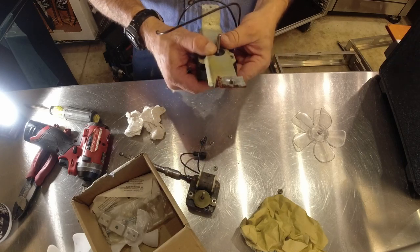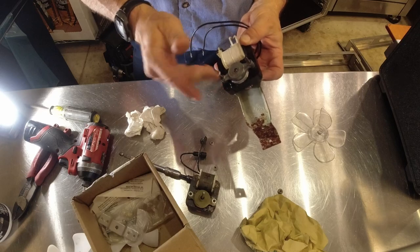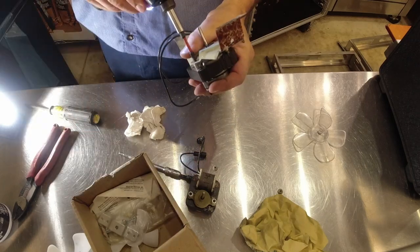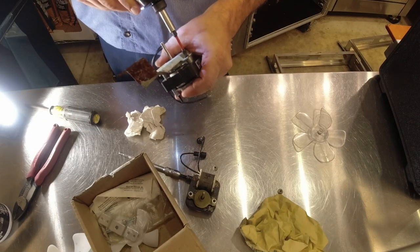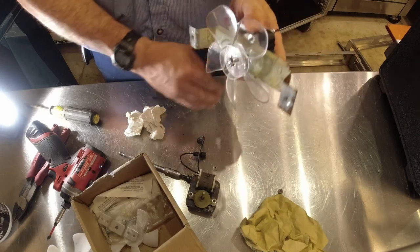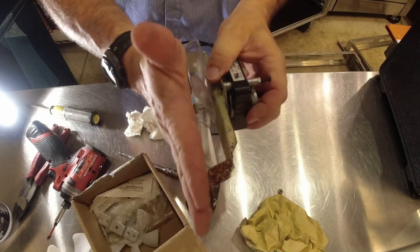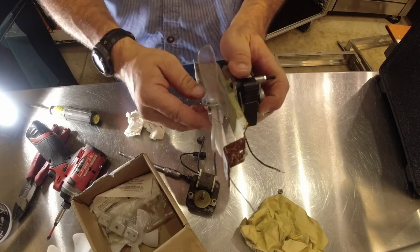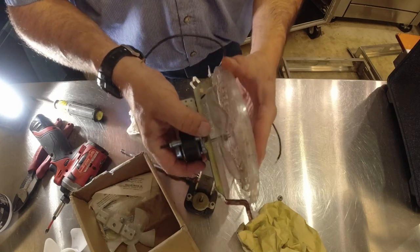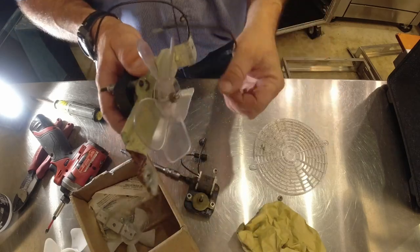That looks like it should clear — shortening it works out good. It's going to get us out of a pickle here, and that's what matters. You can see that's above the front — you want it to be behind, not out in front where it'll get hit. If we take this and put it up against it, you can see it clears — not by a lot, but it does clear. I'm going to go ahead and trim off this little bit right there just in case.